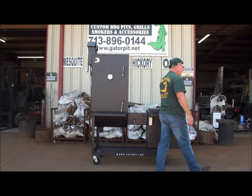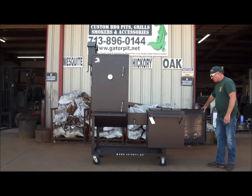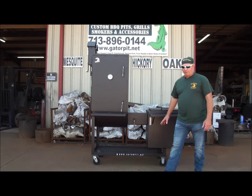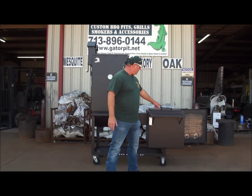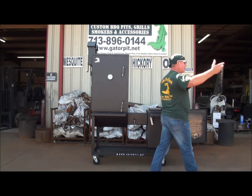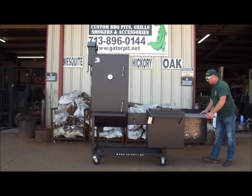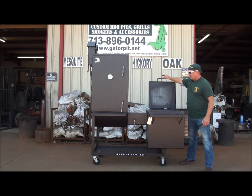Gator Pit quality. In the firebox: half inch thick door, fully flanged, dial style air intake vents, and multiple levels for your firebox grate to be raised — moving it closer to your sliding food tray. There's a sliding food tray right there. Slides out that side. You can move your fire grate up to it if you want to sear some steaks. Everything is removable.